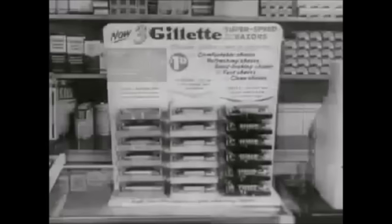Choose your Gillette Super Speed Razor — a dollar twenty-nine with Gillette Blue Blade Dispenser and handy travel case.